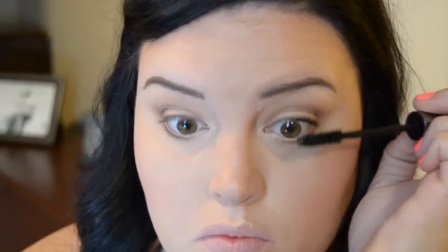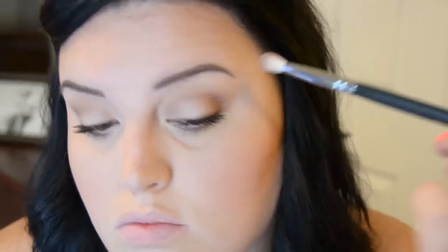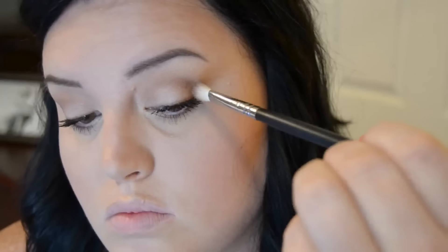Now I'm going in with my mascara — you know how to do mascara, just put it on to your liking. To finish the look off, I'm going to take a little bit of black and put it in the very outer corner just to give me a little more definition and deepen that outer corner just a bit more.